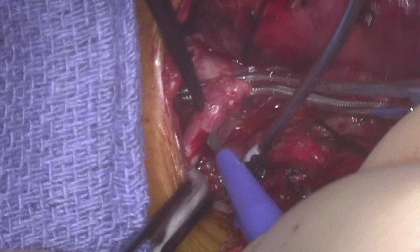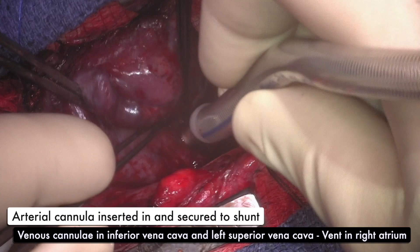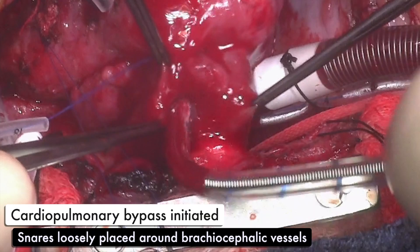Once adequate hemostasis is achieved, heparin is given and the arterial cannula is inserted and secured to the shunt. The inferior vena cava is cannulated along with the left superior vena cava, as the right superior vena cava was thought to be too small to cannulate directly. Cardiopulmonary bypass is initiated and snares are loosely placed around the brachiocephalic vessels while we cool to 18 degrees Celsius.